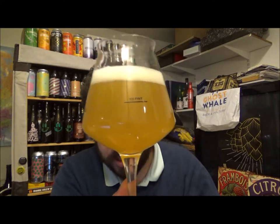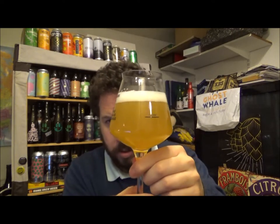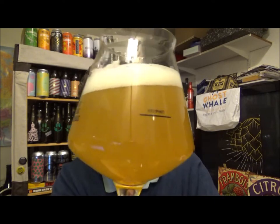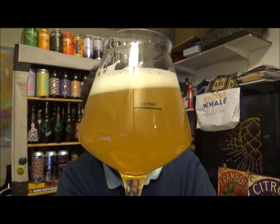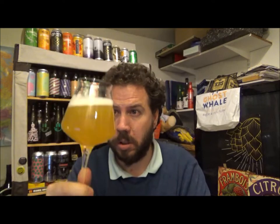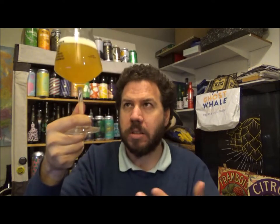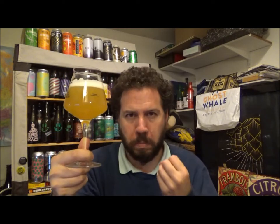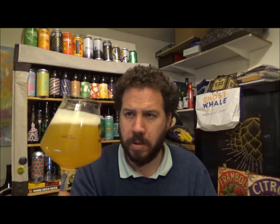Beer in the glass — it's in my BrewDog Teku. It's a kind of light orange colour, with about half a finger of pure white head. Hazy, of course, being the New England style, but not as hazy or as dense as some can get. There's a slight darker tinge to it, but yeah — nice looking beer.